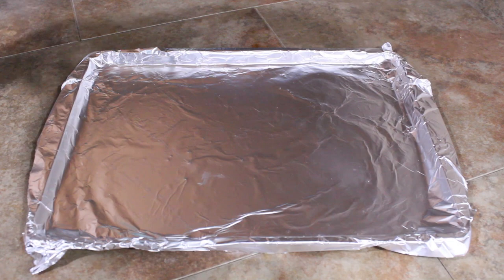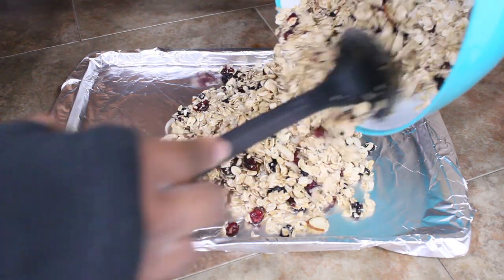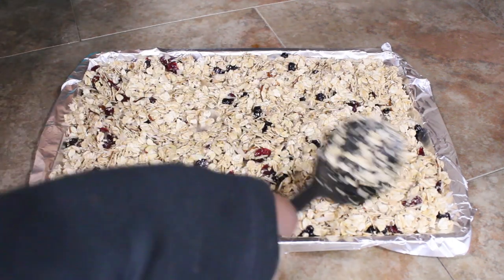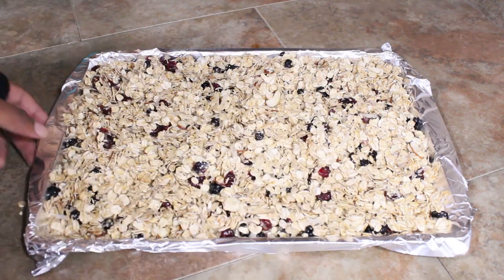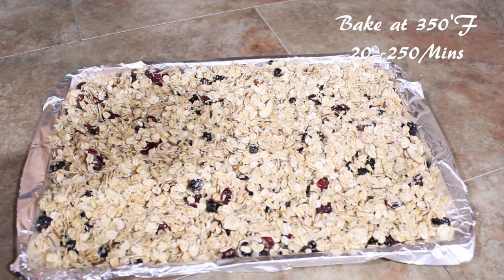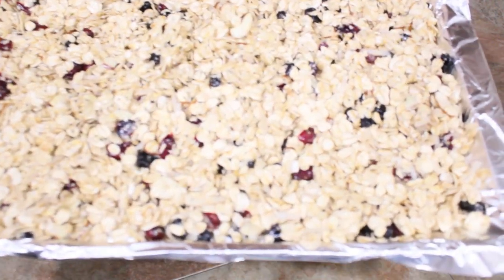I have a baking pan here that I've wrapped in foil paper and I'm just going to disperse this onto the baking sheet and spread it out evenly. I probably could have gone for a bigger baking sheet, but whatever — make it do what it do. That's what it's looking like, and now we're just going to pop this into the oven for about 18 minutes. I'll write on screen how long I actually do it for. Then I'll be back to show you how I make it into cereal.